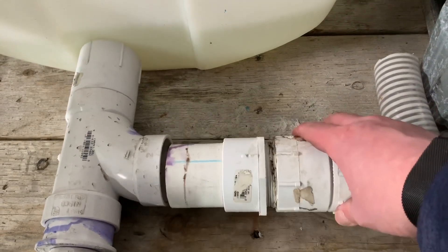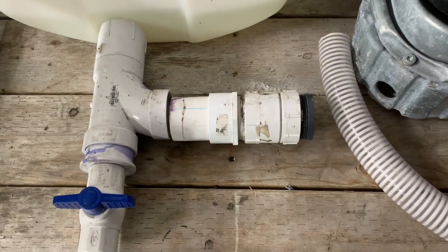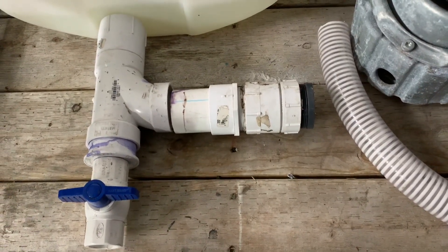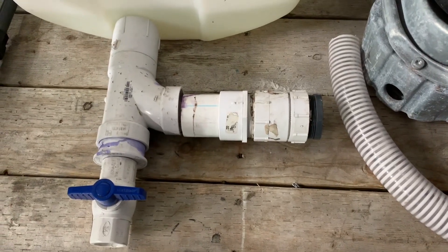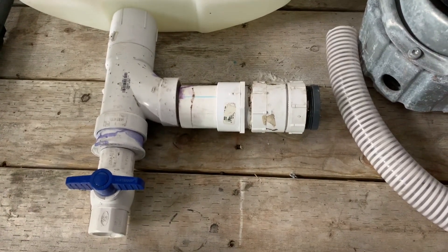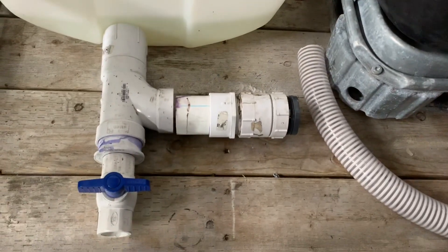It worked, it did get me through last year. After that I ended up putting a bungee cord on it just so that thing wouldn't pull apart, but I did realize that when I did slow down, I wanted to get this thing re-plumbed — I just hadn't had the time until now to get this thing, in my opinion, properly plumbed.